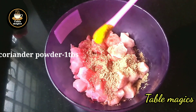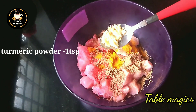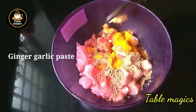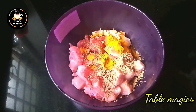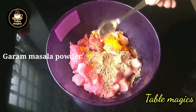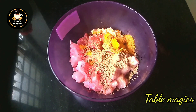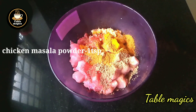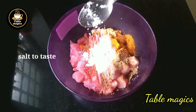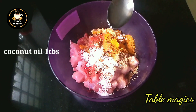This is 1 teaspoon, 1 tablespoon, 2 teaspoons. Add masala powder and chili powder, add 1 tablespoon of the sauce and mix it.